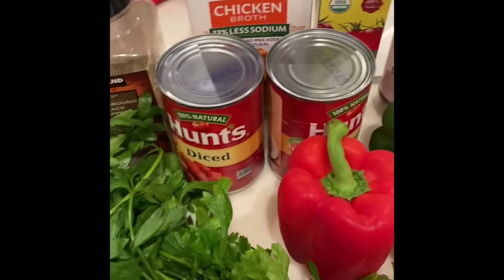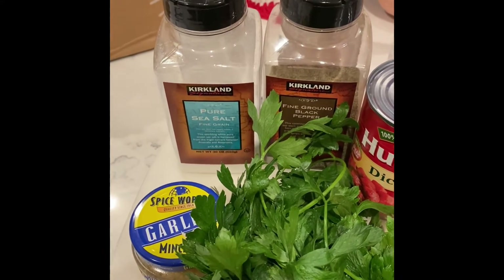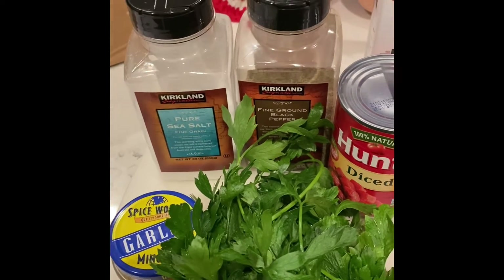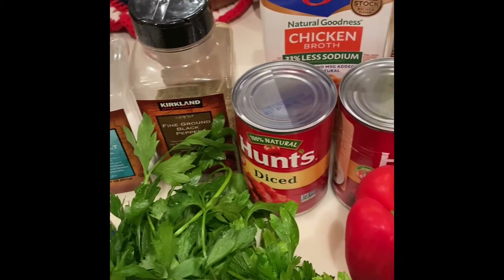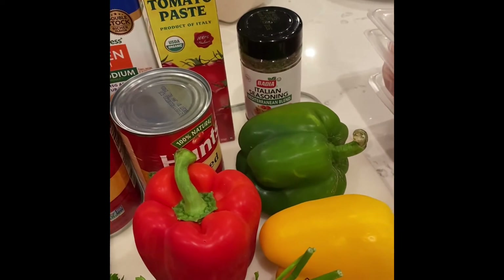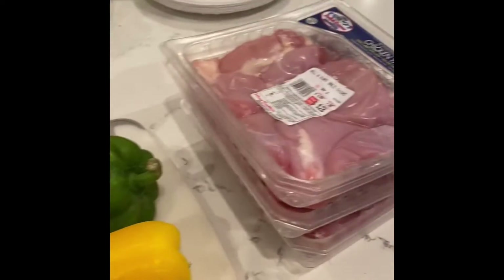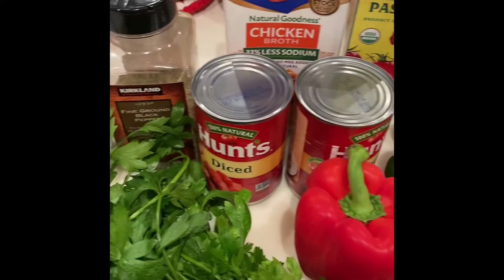I am going to be throwing everything into a crock pot and cooking it on low for eight to ten hours, so when I get home from work tomorrow I'm going to have a nice meal already done. I'm going to serve it over some cauliflower rice, and I'll let you guys see the finished product tomorrow.